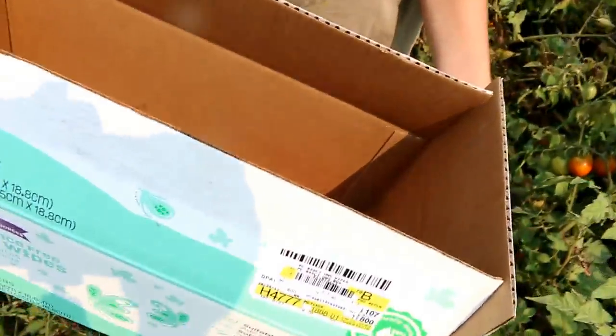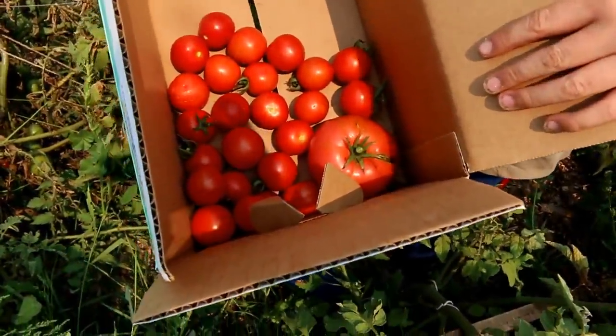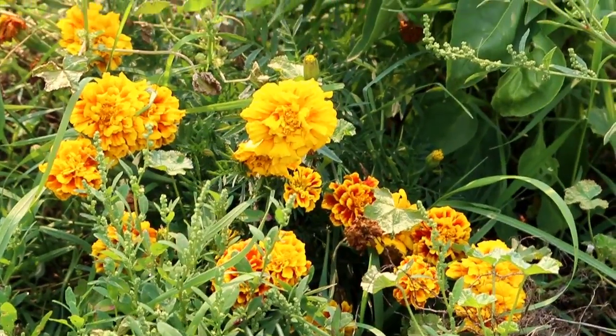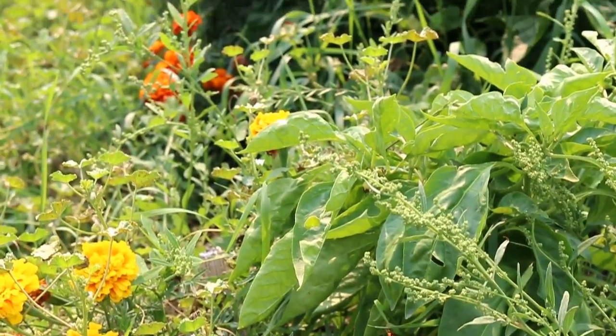Let's see, Alex — can you guess which one is the biggest one I found? I think it's that one there. I think it might be this one.